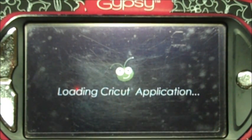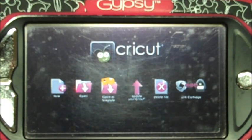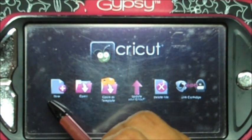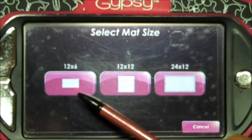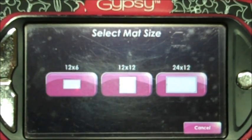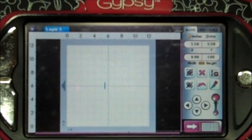Now click on the little Cricket head and we're gonna go over some of the features that appear on this screen. The very first button we're gonna work with is called New — this is the one you will open every single time you want to create a new design. Once you get to this page you'll have three options: 12 by 6, which works with your Baby Bug; 12 by 12; or 12 by 24. Make your selection and I usually do 12 by 12 — that's the mat you'll be using with your Cricut or Imagine.